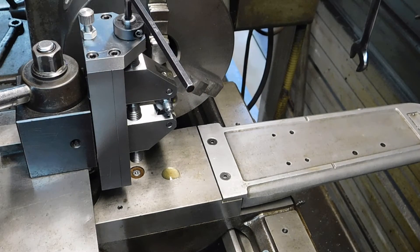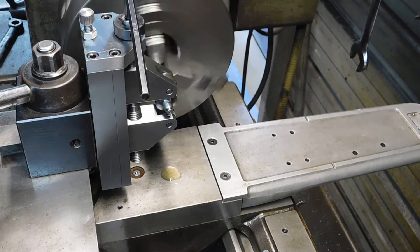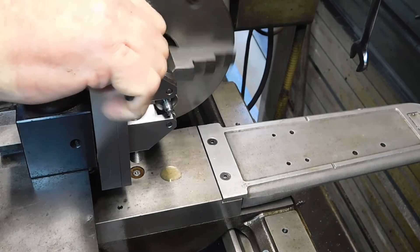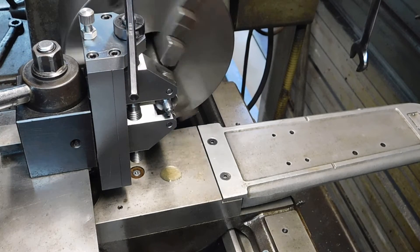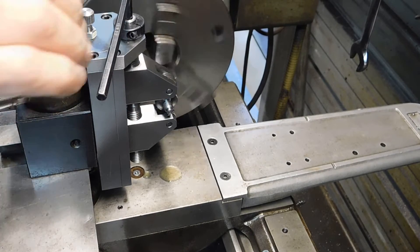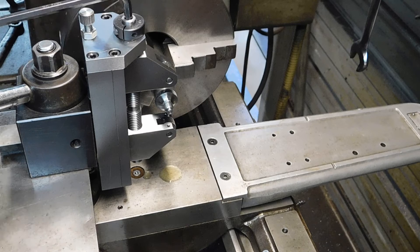Okay, here we go. And then I'll give it a little more. A little bit more.